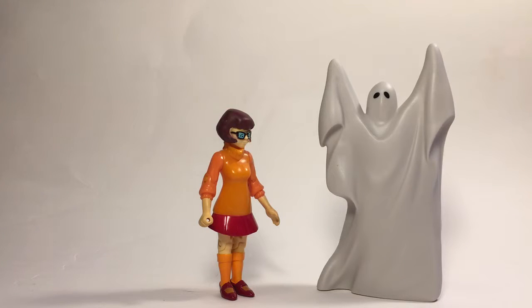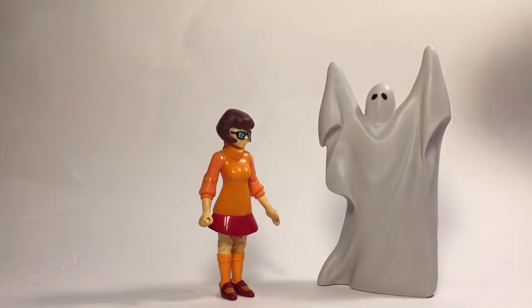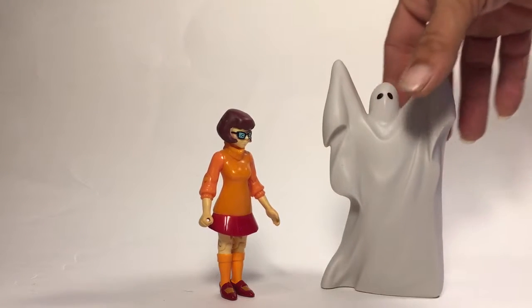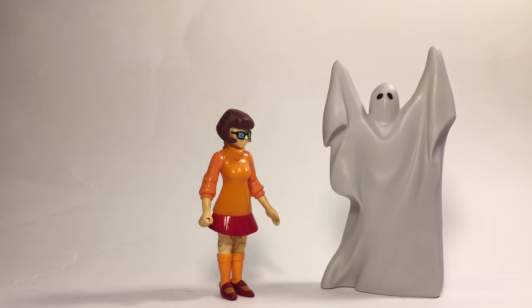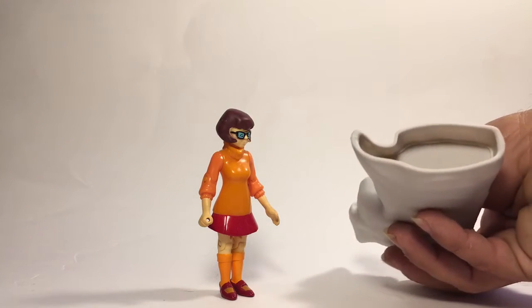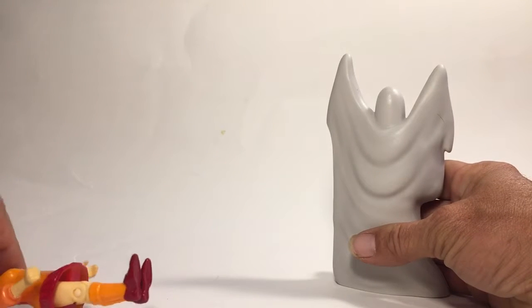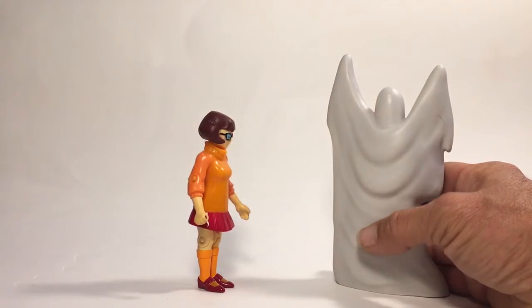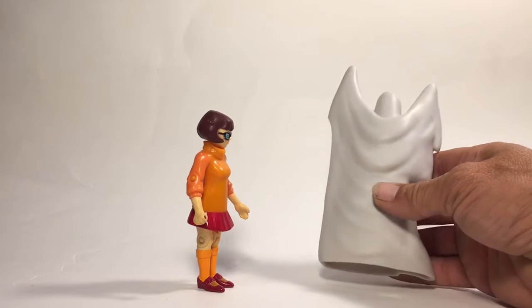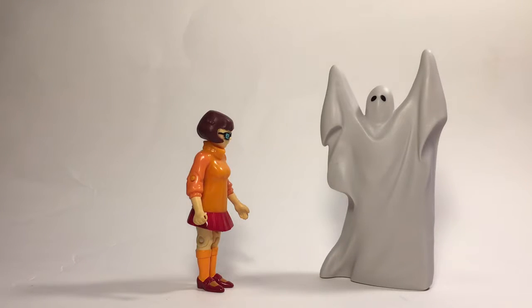As I mentioned, there's no mouth on the figure where there is on the box, but that doesn't bother me too much because it's still pretty cool. This is really what I bought the set for — I paid seven dollars essentially for this Ghost. It is basically a statue with no articulation whatsoever, but it's going to look great in the display area.